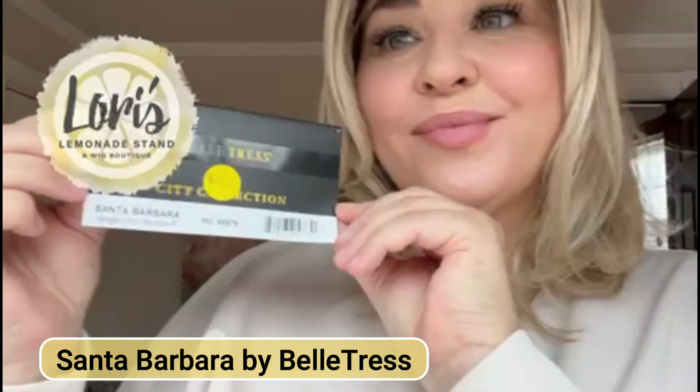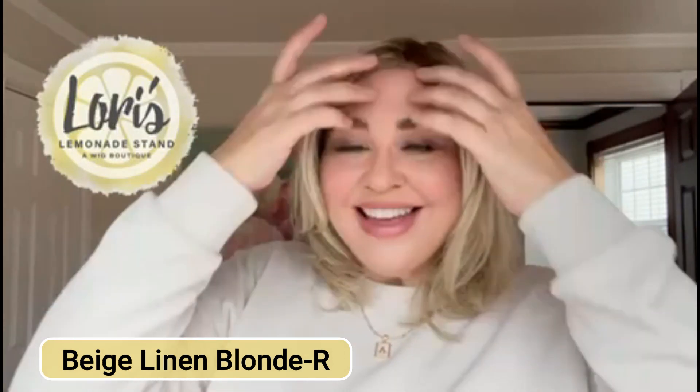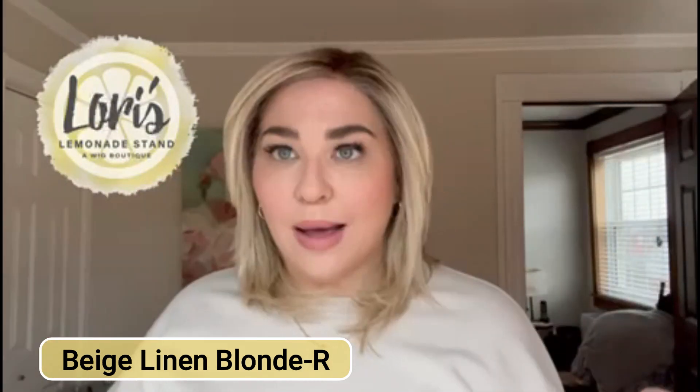The wig that I am reviewing today is this gorgeous style by Belle Tress — this is Santa Barbara in the color Beige Linen Blonde-R. Isn't this just an absolutely natural style? I will do a spin around and show you what Santa Barbara looks like on all sides.